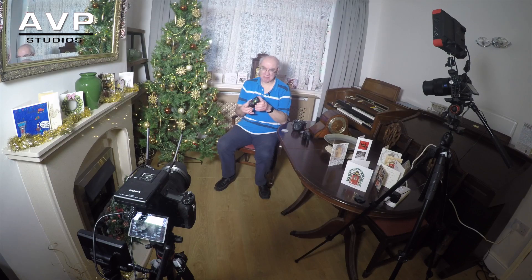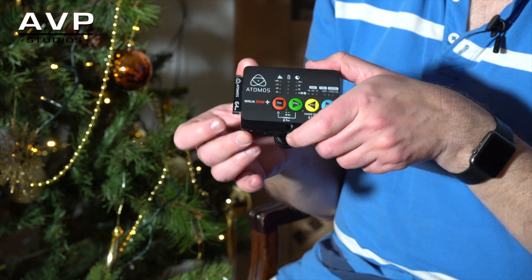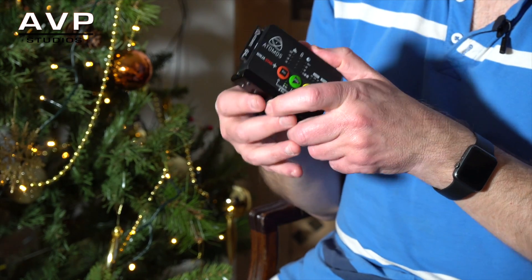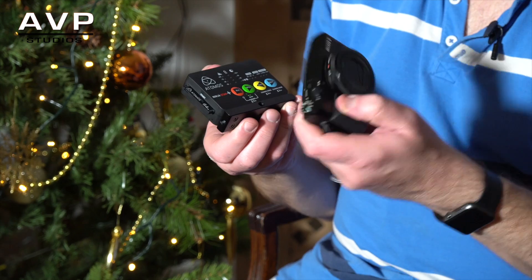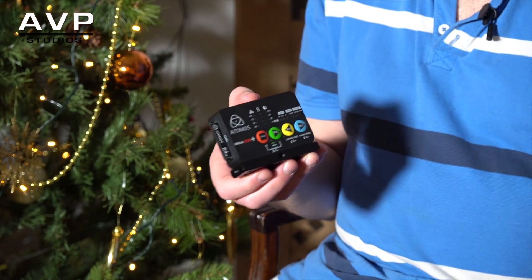Battery life is excellent — you'll get four, five, maybe six hours from one battery, so you'll never worry about it running out. Overall the Atomos Ninja Star is awesome. I'm really pleased I purchased it and it works great with the RX100 as well.